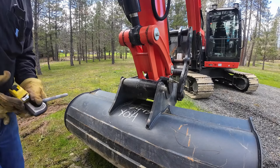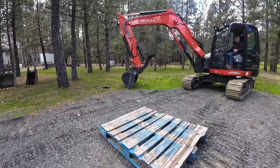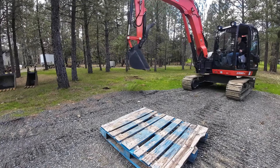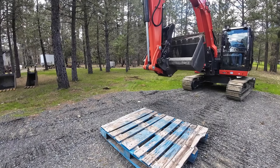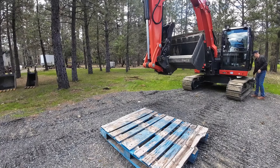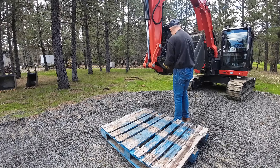We'll get the bucket unpinned, put it on the pallet, and see if the little 2601 will pick it up. Feels good to sit in the new girl. I think it's been three weeks since I've done anything with it. Pretty sure we'll be able to use it this week — it has just been so rainy and all the jobs I have to do with it are too wet.